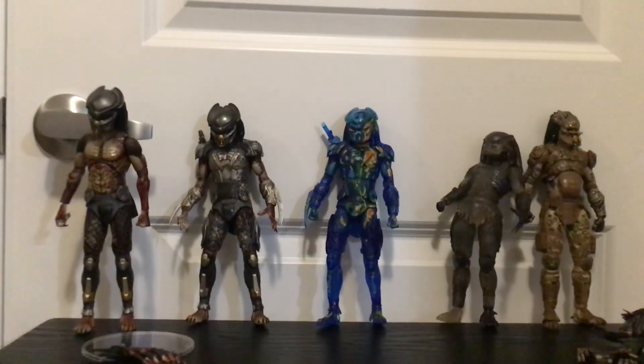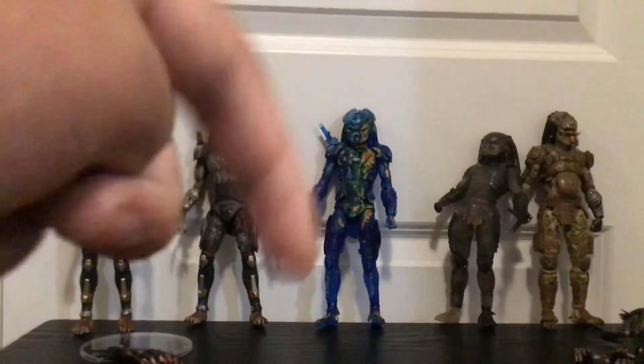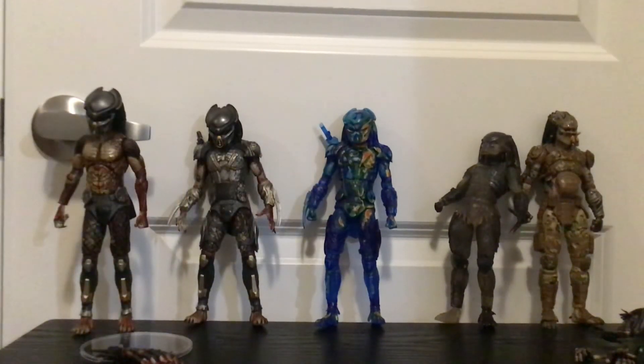It looks so much better over the Dutch or even the Alien thermal vision figures. Basically, buy the figure if it suits your collection. Like, subscribe, hit the bell, share with your friends — and there's a Discord server in the description below. I might find the link where you can actually buy it. Thanks for watching!